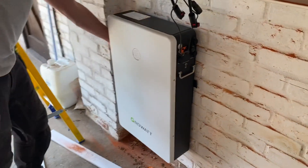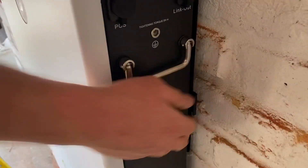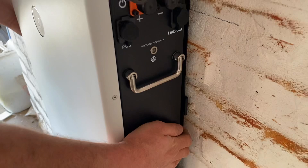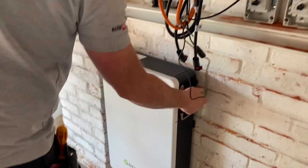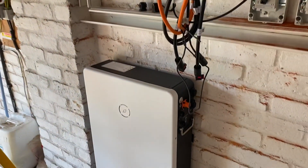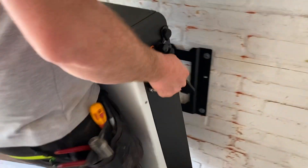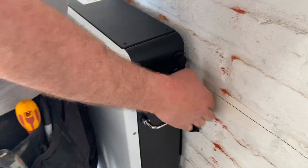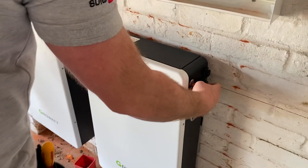I almost couldn't keep up with you there. We just dropped the battery onto the bracket and locked it in. Just show me that locking mechanism — you've got the little catches here which stop it from falling forward, so it's solid as a rock. And that's it, secured. The second one is now on the wall as well — ready to rock.